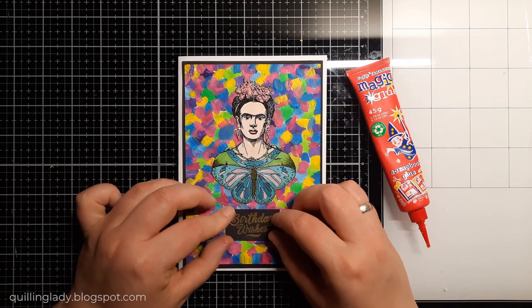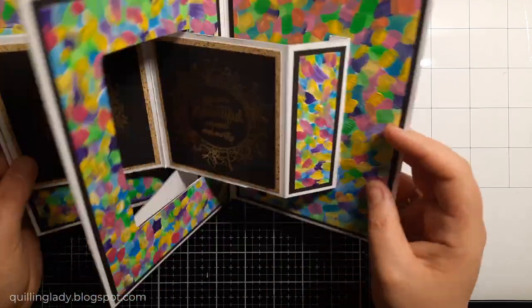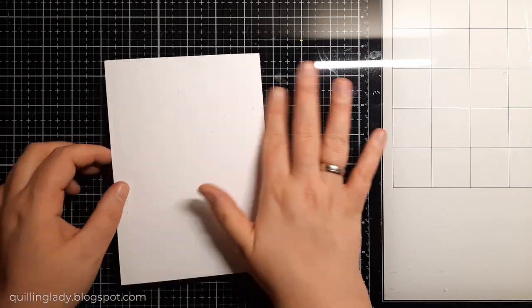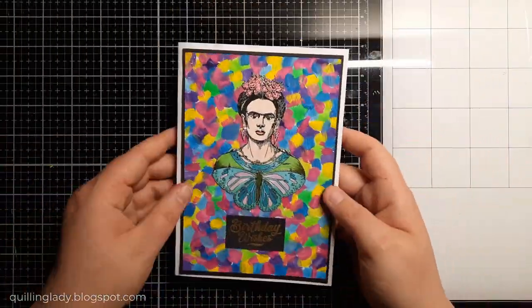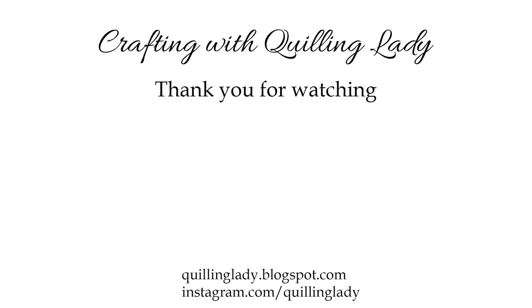The whole project is complete! What do you think — would you like to give it a go? Please let me know if you liked the colorful panels or maybe prefer the gold and black. There is plenty of space to write your message inside. I really hope you enjoyed this video. If you did, let me know in the comments, give it a thumbs up, and subscribe to my channel if you haven't already. I'll see you in my next video very soon. Have a wonderful day and happy crafting!